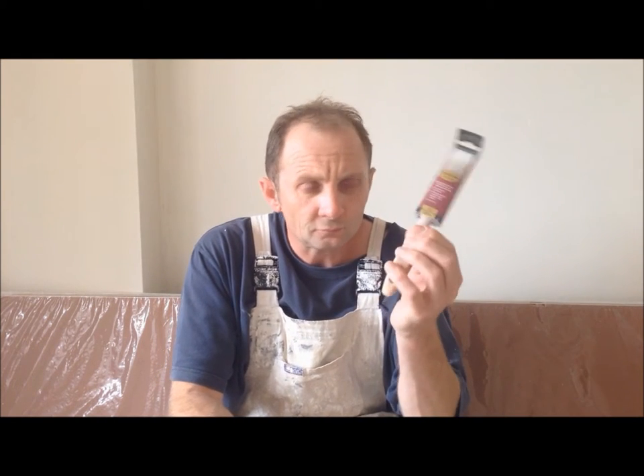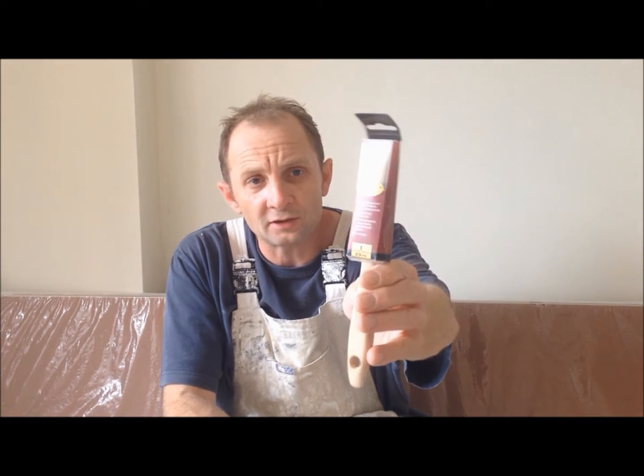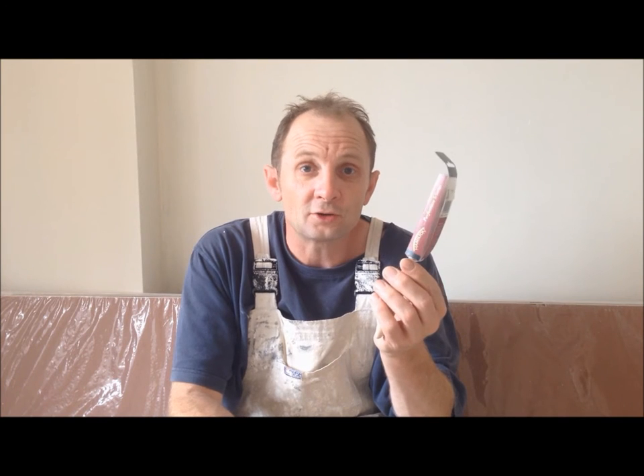Today I'm going to show you how to trim down a 1-inch paintbrush. This is a Hamilton Perfection S-Series which has synthetic bristles, obviously not a pure bristle. I'm going to show you how to trim this down for cutting in, architraves, etc., if you use an inch tool. Normally I use a 2-inch — there's a video I've just done on that — but today I'm going to show you how to do a 1-inch brush.